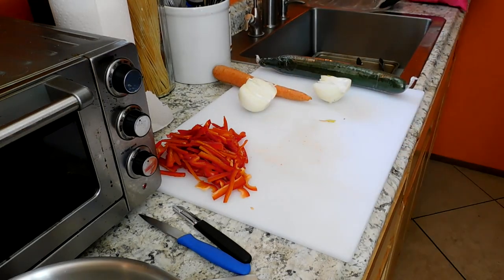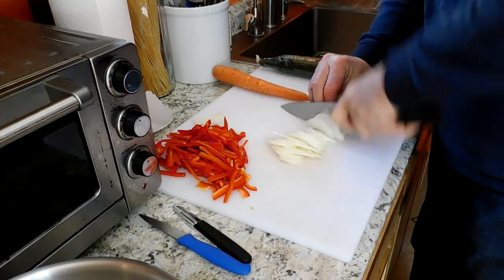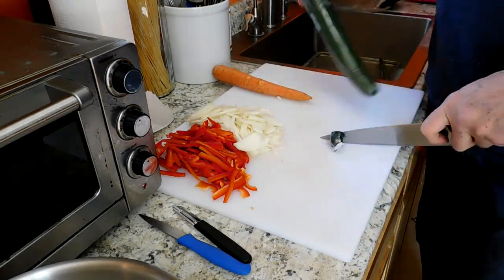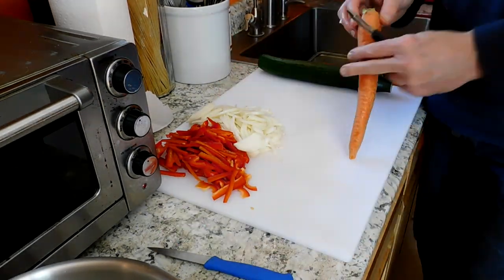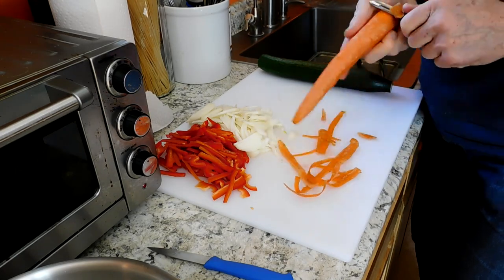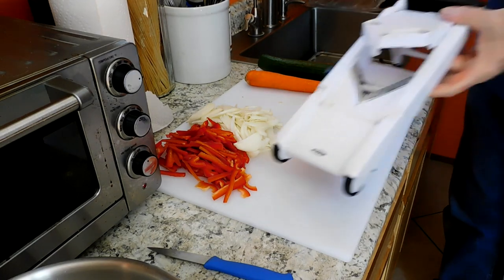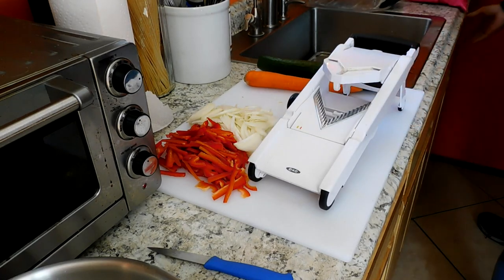Traditionally I'll cut the cucumber into very thin coins, but today I'm going to go with a quarter-inch matchstick. For the carrot I'm going to do an eighth-inch matchstick because it's a harder vegetable and I want that dressing to penetrate quicker. I start with the thick end of the carrot because it's safer since I don't have the little carriage for my mandolin.